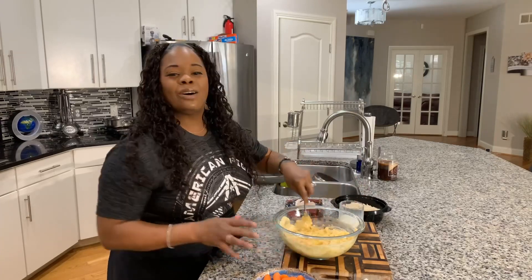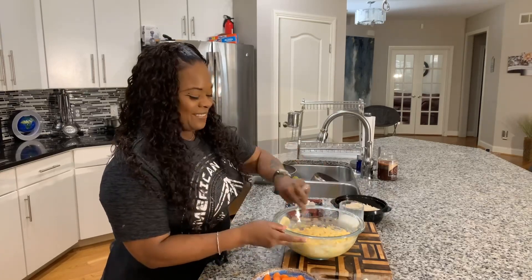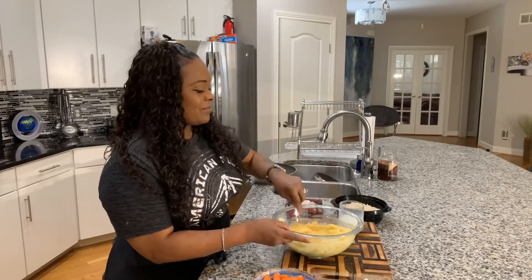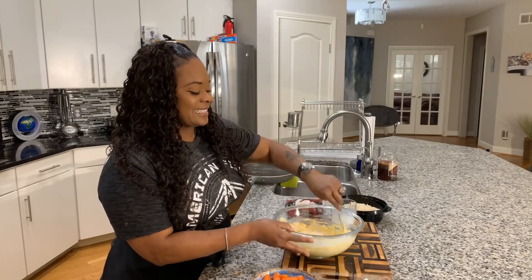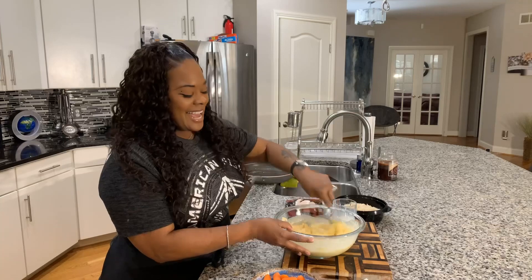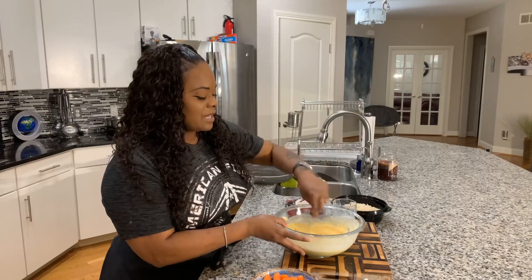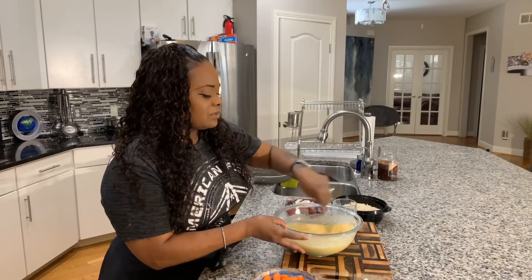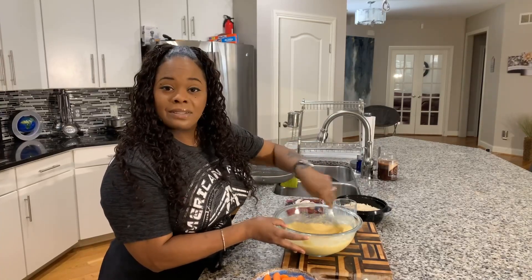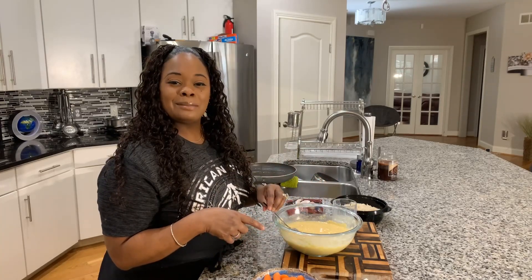Our chicken stock has the whole house smelling amazing. I was in the basement and you could literally smell this beautiful broth all over the house. Now that I have the cornbread mixed up just like so, I want to put it in an oven at 350 degrees until it's nice, beautiful, and golden brown. When it comes out, I want to get it nice and buttered.